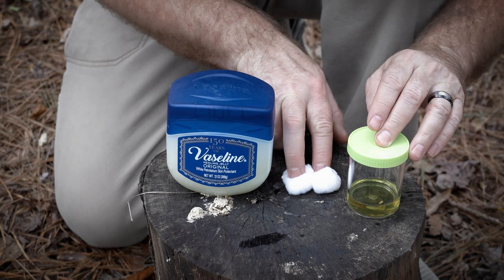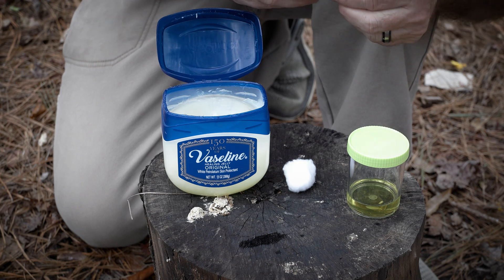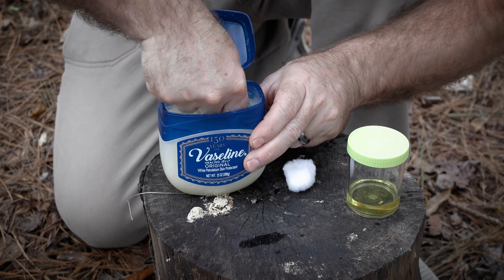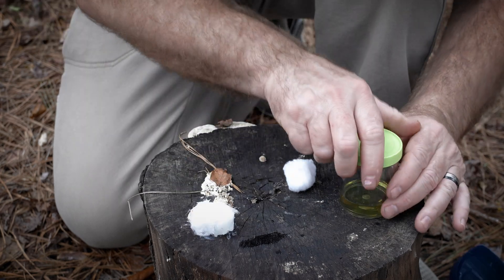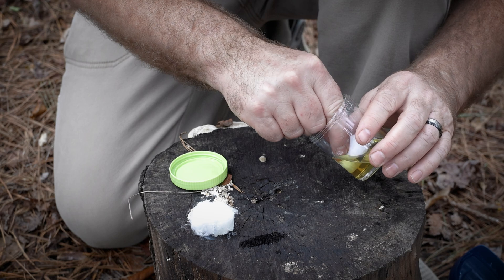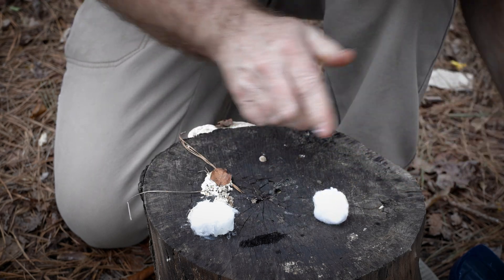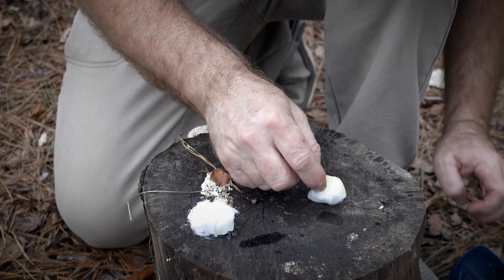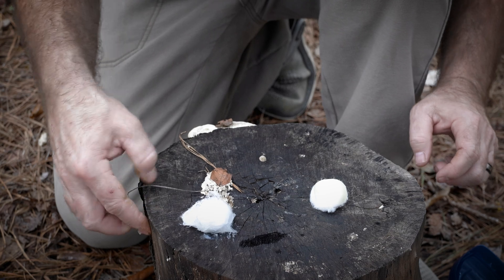I've got some Vaseline, some cooking oil, and two cotton balls right here. We're going to dip some Vaseline all over this cotton ball first and work it all in. Now we're going to do the same thing — just dip some oil on this cotton ball right here. We're going to see which one of these burns longer.